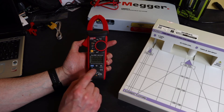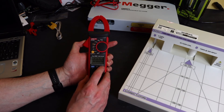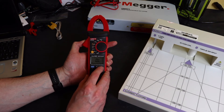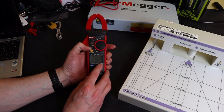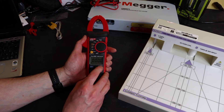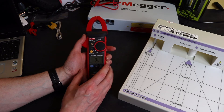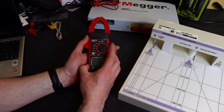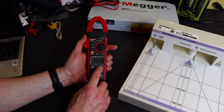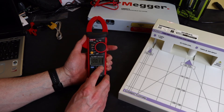The relative function works on voltage, DC current, and AC current. Interestingly it doesn't appear to work on the ohms range but it does work on capacitance. For current, if you hold in the zero button you get an inrush measurement — the specs for that aren't in the manual, just that it's capable of doing it. It appears to be purely an AC current function.